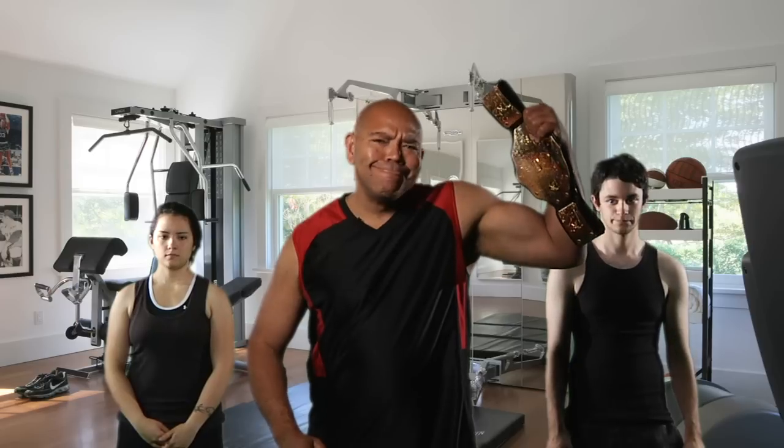Greetings friends, I'm your host and new idol, Barb Wire. In this special workout video, we'll be working on the basic dumbbell curl. I have my friends here, Wee Man and Girl Man, which are going to show you guys exactly how it's done. Within a few months and a little praying, you might come close to where I am today. Okay, let's get started.